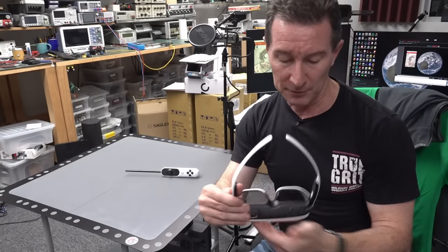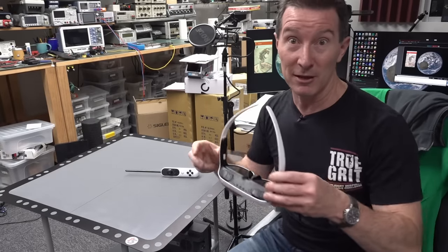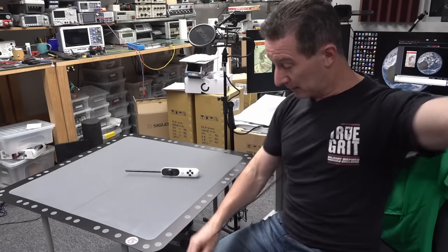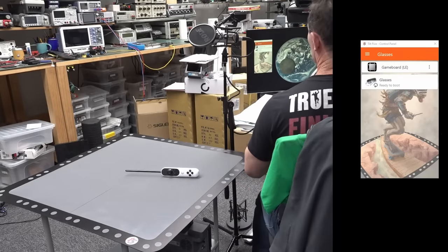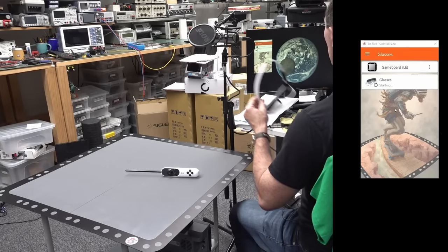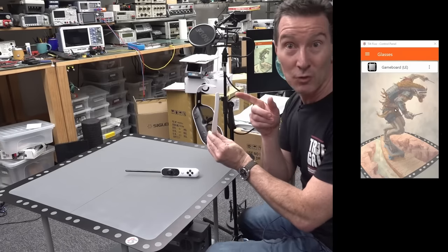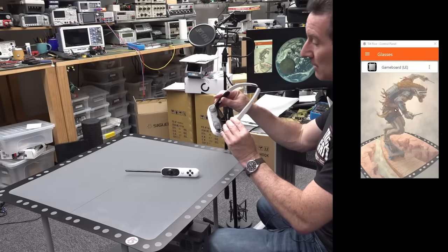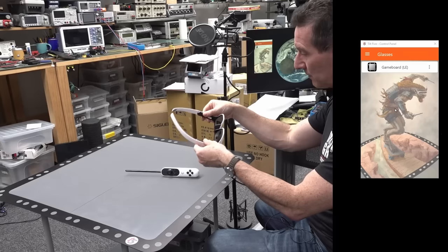I installed the latest beta version of the game software that Jerry sent me rather than downloading from the web. I'll plug it in using the USB-A adapter. Glasses ready to boot - loading firmware, validating firmware - starting the glasses. I can hear something - that's a fan! These things need to be fan cooled, they're not passively cooled. That's a bit of a downside, but I guess if you're all playing and shouting and screaming at your augmented reality game you're not going to hear it.